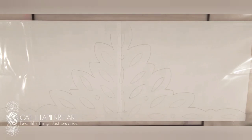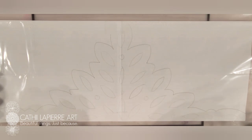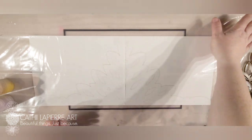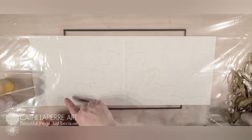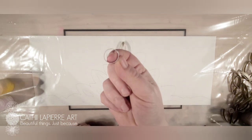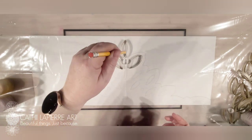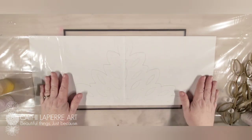Hi guys, welcome back to Kathy Larpier Art. Today I'm going to be making another one of those fantastic recycle art pieces. I'm going to be making what I'm hoping looks like a tiara. What I've done is put a piece of plastic down on my silicone mat, taped it flat, and underneath I drew out the shape of the tiara. I laid out my pieces, made some little circles, and traced around inside and outside all of them so I'll have a guideline to follow.